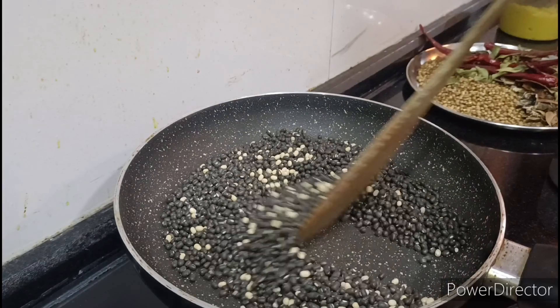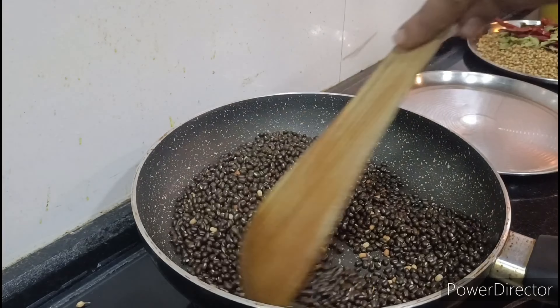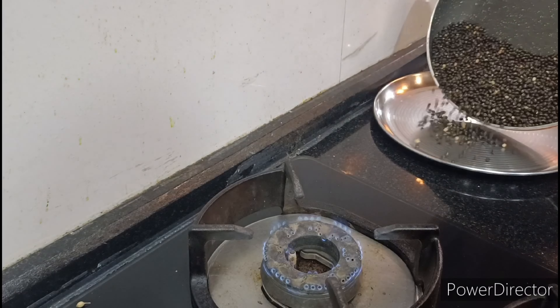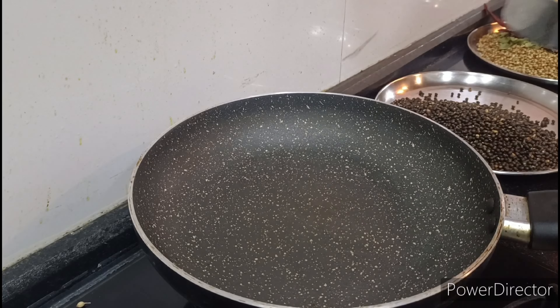The curry masala is not good enough. That is why I will add the curry masala. When we add the curry masala, I will add it for the next cut.